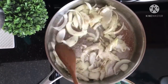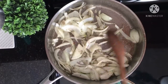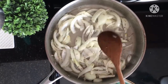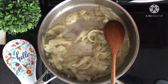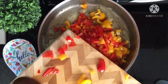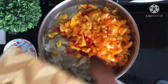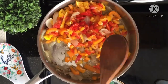Bring everything to a simmer, add a little bit of water, and cook your onions for about 10 to 15 minutes until they become soft and tender. Then it's time to add your colorful pepper. Cook it for about 10 to 15 minutes — don't overcook your pepper, 10 to 15 minutes is more than enough.